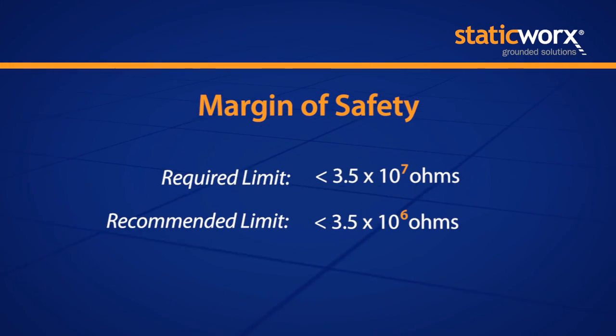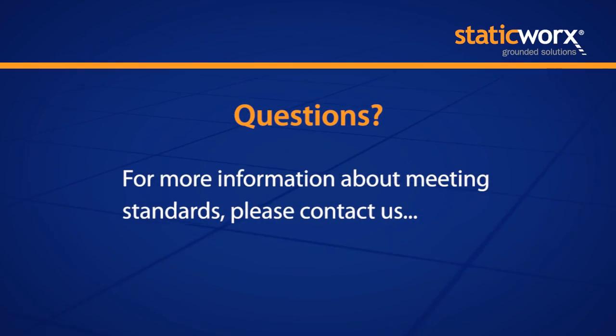In the qualification stages, I would suggest that you look for one order of magnitude under that 3.5 times 10 to the seventh, knowing that you're going to have circumstances like the floor getting dirty, someone putting a wrong wax on the floor, or heel straps not being tucked in properly. You want to build your system around the potential mistakes that can occur.